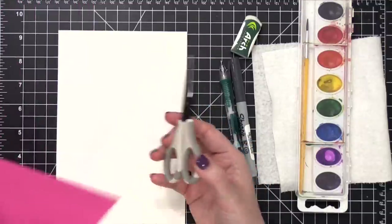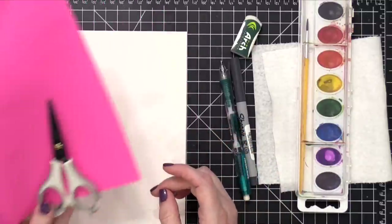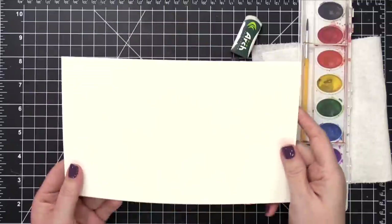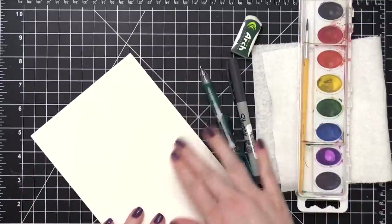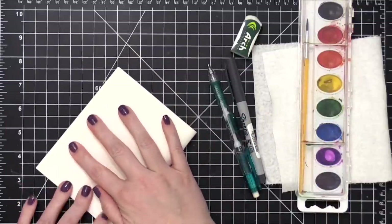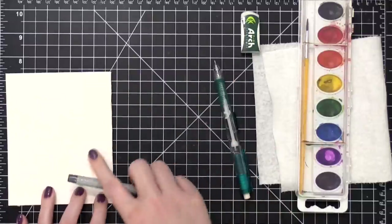I also have a piece of scratch paper here — it can be whatever color you want. You won't actually show that paper on your project; mine's just pink so you can see it on camera. You'll also need some watercolor paper. I recommend using watercolor paper because you'll get a better result. If you want a recommendation on an inexpensive watercolor paper to buy, I'll have a link down below in the video description under the supplies.